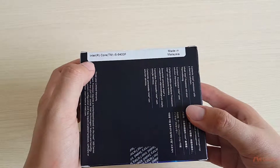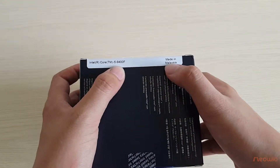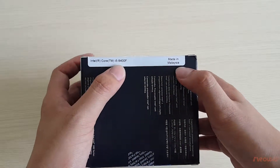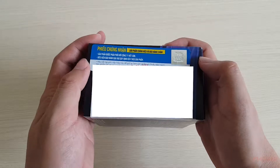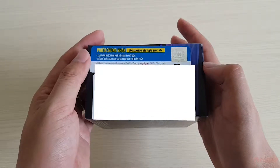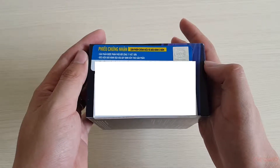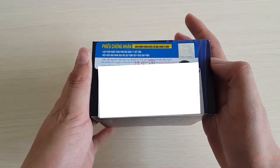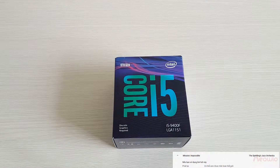Here you can see the Intel Core i5-9400F, which is made in Malaysia. I have to hide the barcode information of this CPU to avoid future issues. We have a genuine 3-year warranty certification from Vision Distributor. Now, let's unbox this CPU Intel Core i5-9400F.